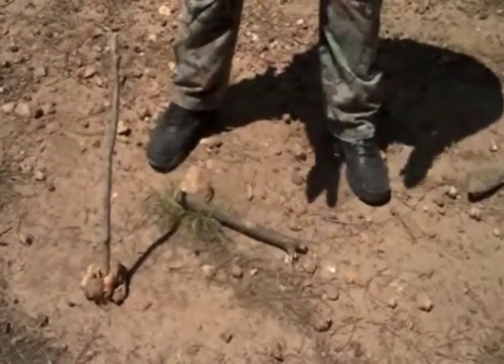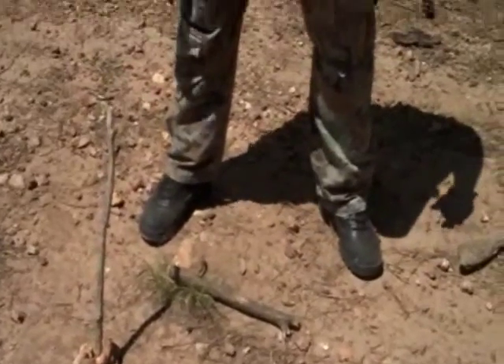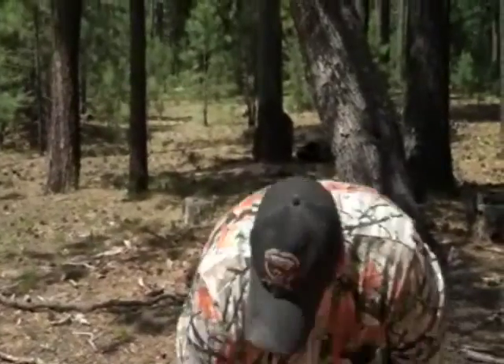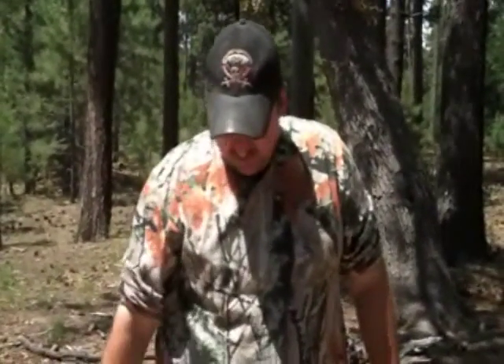If you put a 90-degree stick to that, that'll be your north and south line. So we're going to let this go for a few minutes and come back in probably 15 minutes, a half hour maybe, and we'll mark the other shadow and show you against the compass how accurate this can be.